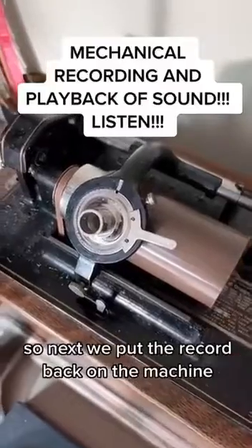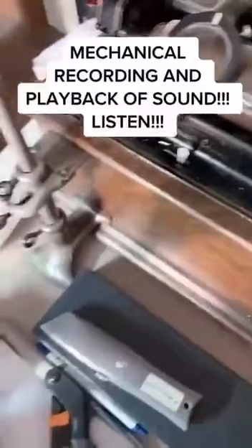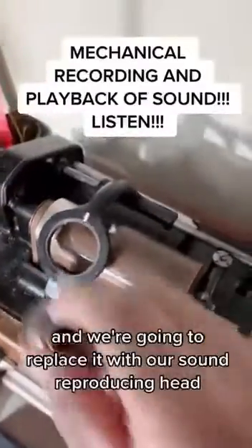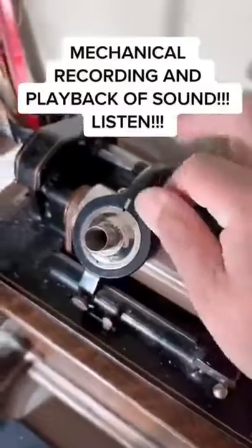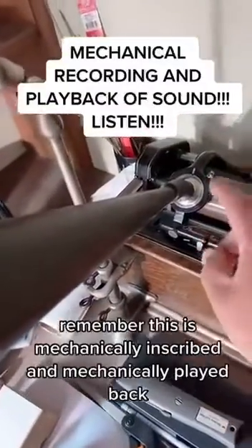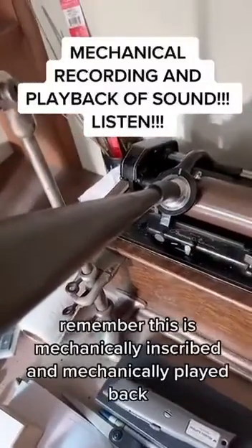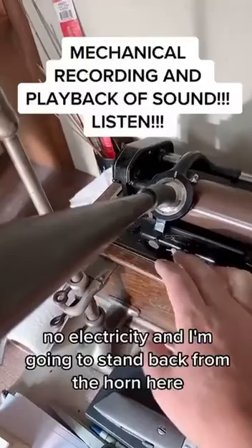So next we put the record back on the machine. We remove our recording head and we're going to replace it with our sound reproducing head. After looking at the grooves, I can tell this is going to be a loud one. Remember, this is mechanically inscribed and mechanically played back — no electricity. And I'm going to stand back from the horn here.